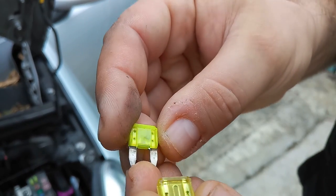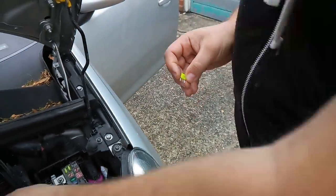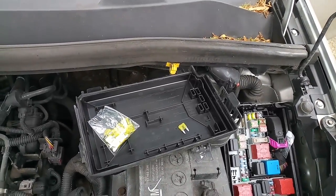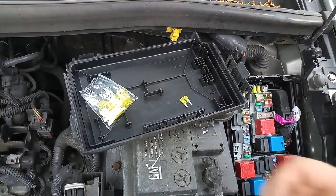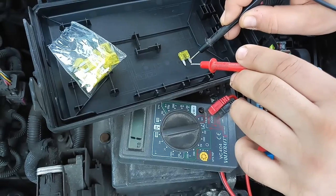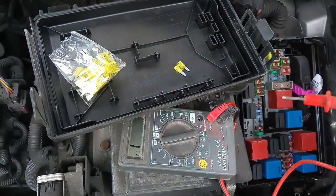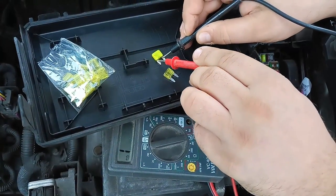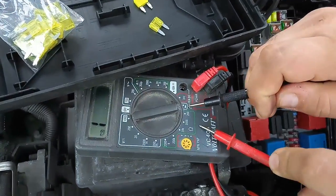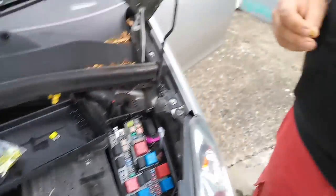Here is the good one and here is the broken one - you can clearly see the difference. One more time with the multimeter: the good fuse jumps to zero, definitely good. The old fuse does absolutely nothing. This is set on the multimeter like a sign of a diode.